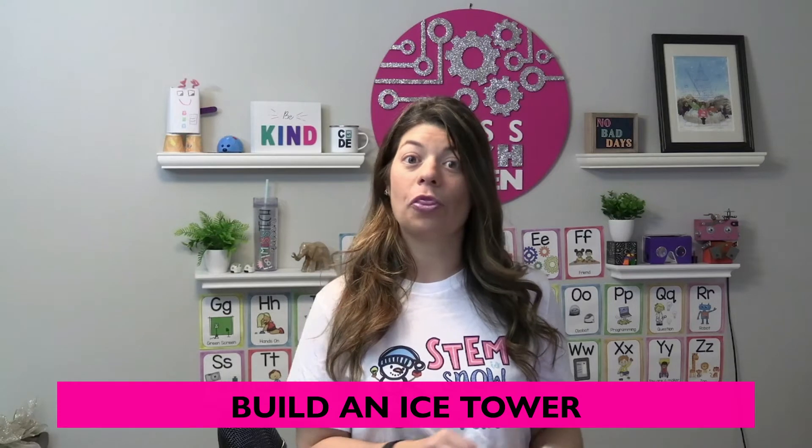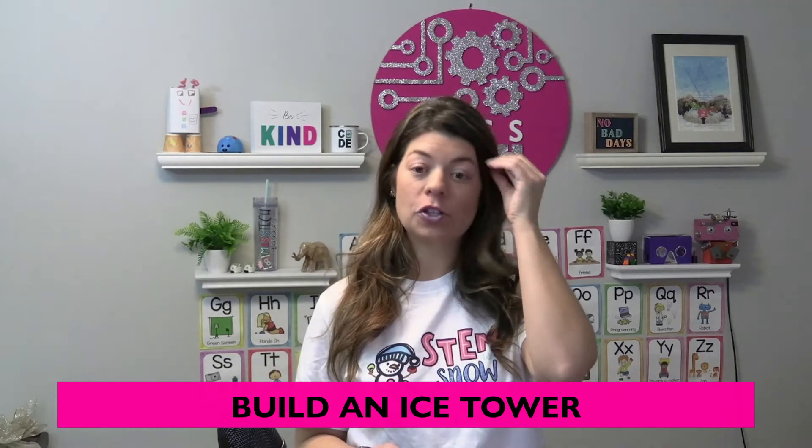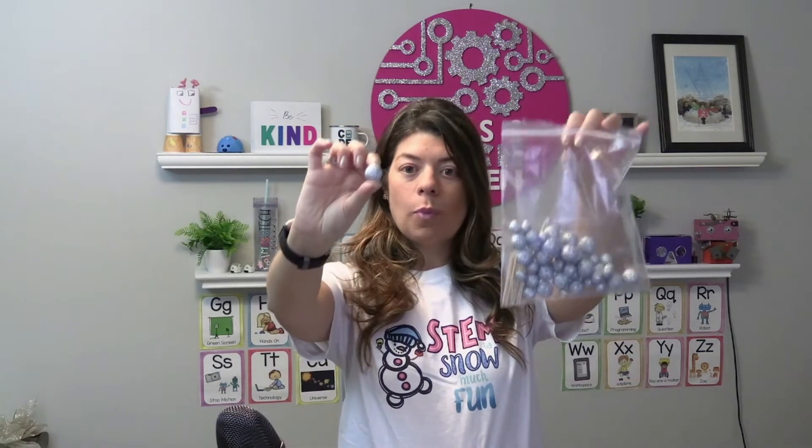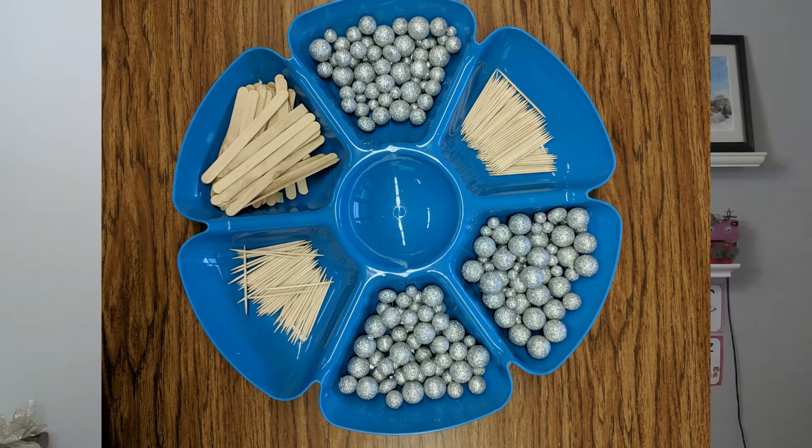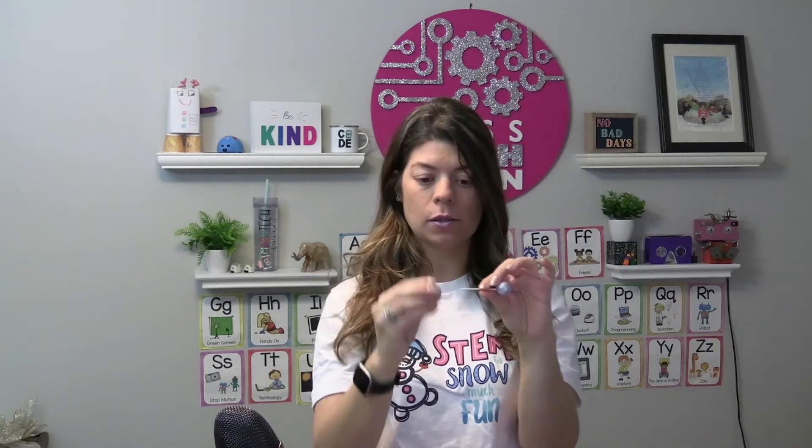Another really fun and low-cost activity is to build an ice sculpture or some 3D shapes. I buy little foam balls from the Dollar Tree — these ones happen to be silver sparkles so they look like ice. All you really need is toothpicks and the foam balls to create different ice towers. I remind students not to poke the toothpick all the way through, as that will ruin the foam ball.